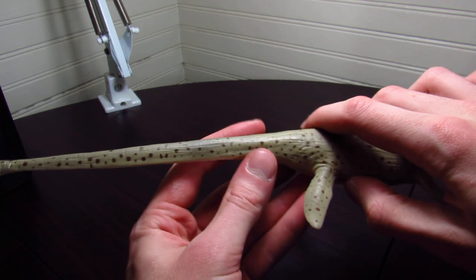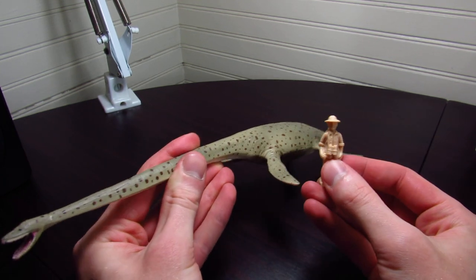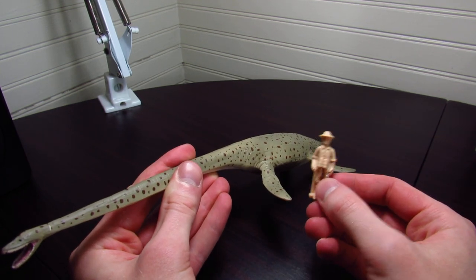Hello and welcome to another review! Today we are going to be taking a look at the Collecta Deluxe Thalassomedon and 1:40 scale human — the most important part, obviously.